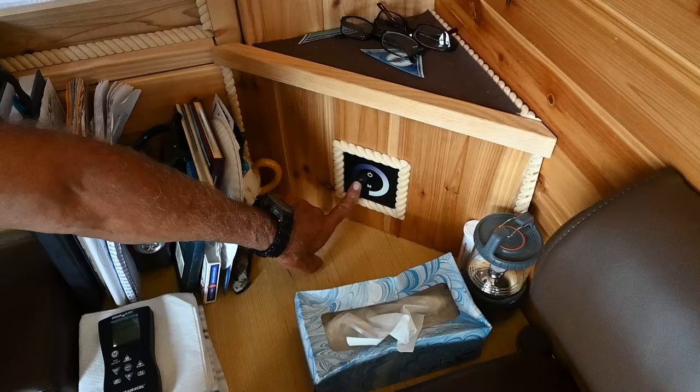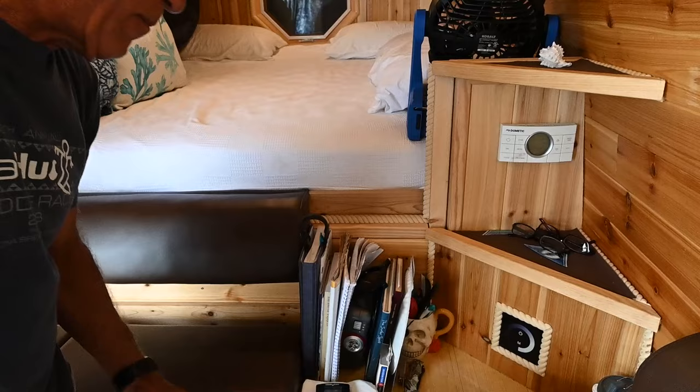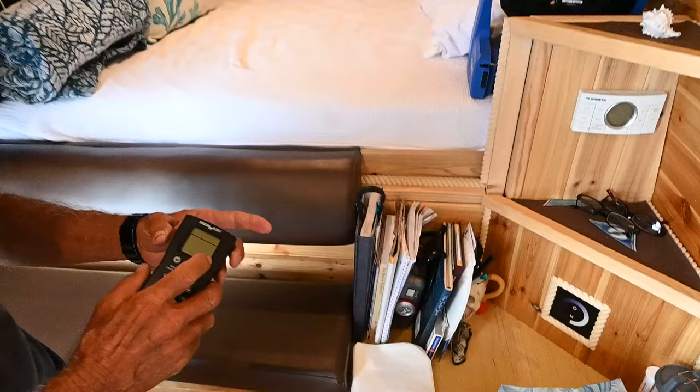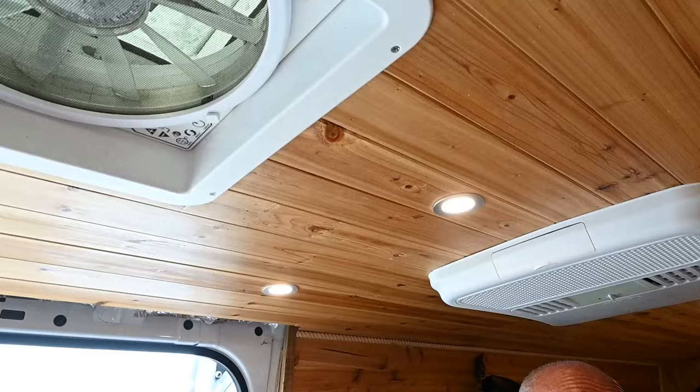This controls the lights — it can dim them down or make them very bright. I've got my books here, and I'm just very comfortable. I've built this to serve my purposes while I'm camped out. This is where I keep my laundry, and I go to the laundromat when I do my laundry. This is the remote control that controls my two ceiling fans. I take this into bed at night — I usually have one fan pulling in and one going out, so I get great circulation.